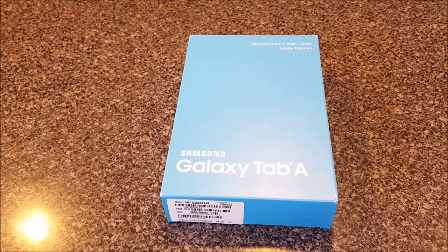Hey everybody, thanks for watching. You're looking at an 8-inch Samsung Galaxy Tab A — this is the smoky titanium one with Wi-Fi and 16 gigabytes of memory. We're going to do a quick unboxing and take a look at what's in the box.